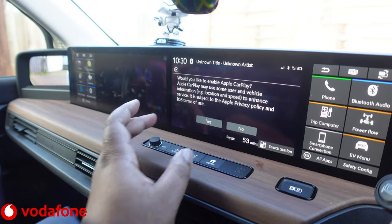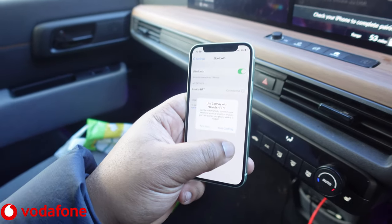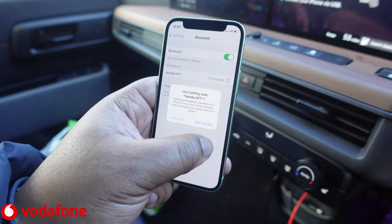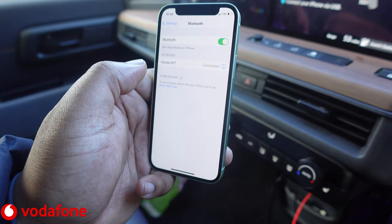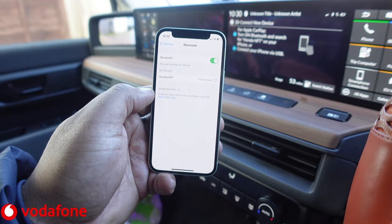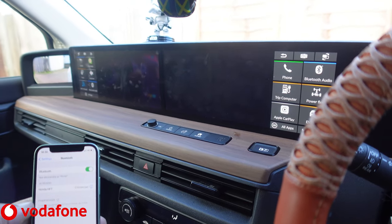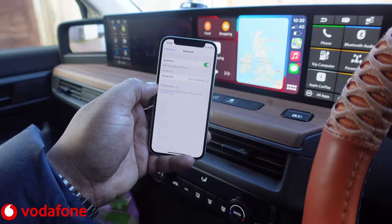That's all connected over there as well. It's asking: would you like to enable Apple CarPlay? Yes! Let me bring the iPhone back up — use CarPlay with Honda HFT, yes. I guess they're both loading — and we're there, just like that.